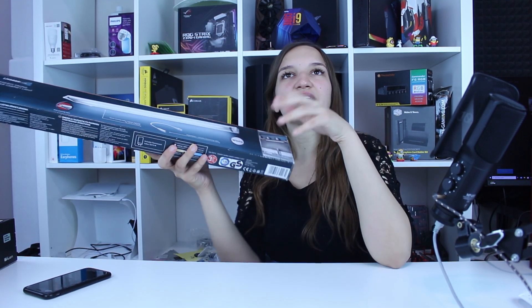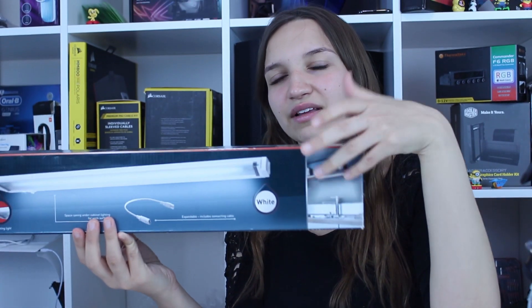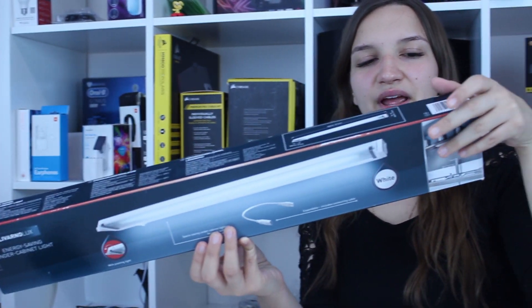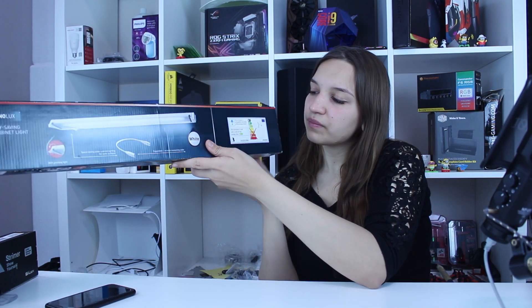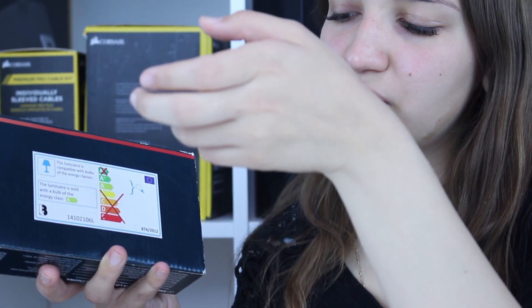That's why what you do — you get this Livarno Luxe energy saving under cabinet light. I use it under cabinet in the kitchen, but you can use it everywhere else. It's from Livarno Luxe and you can see here that it is A++, which is super economical.